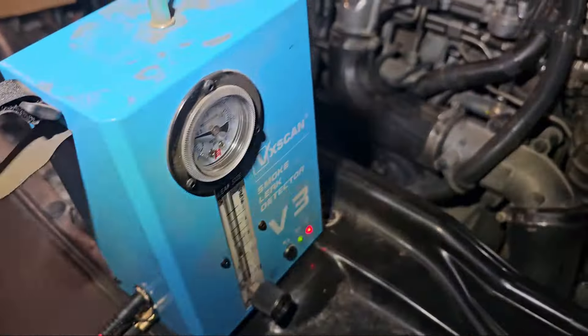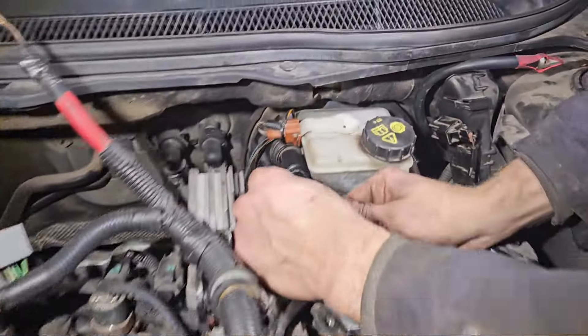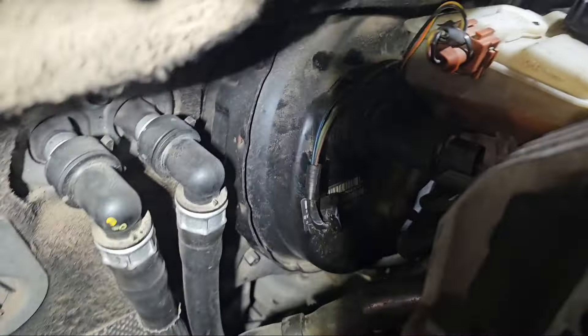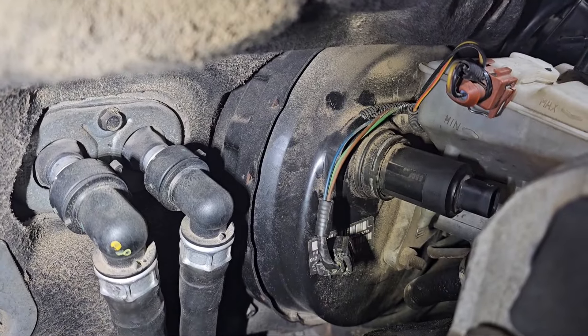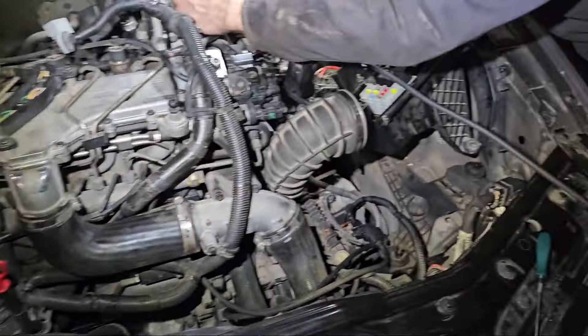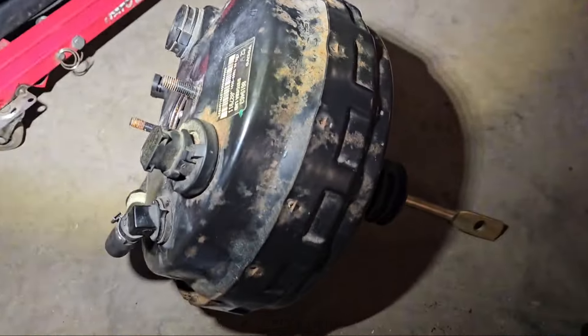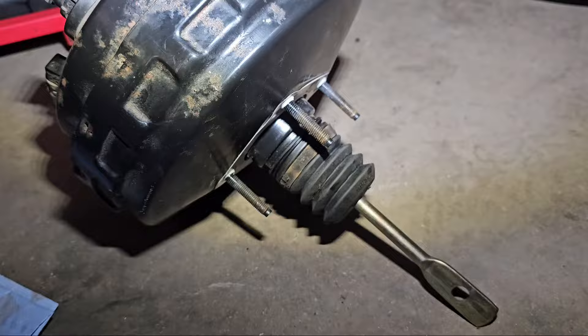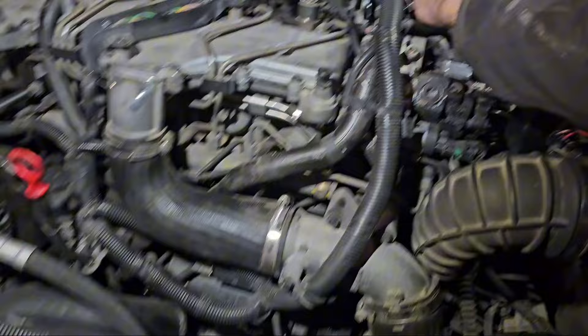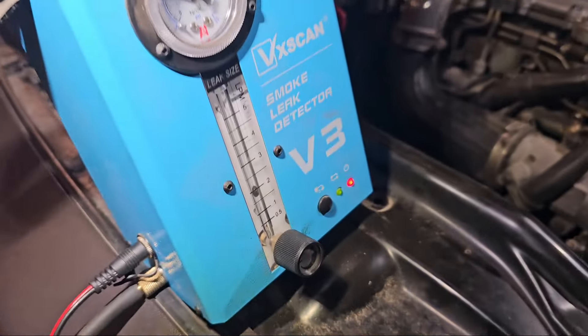Hello everybody. How to test with smoke your brake receiver — the big black brake vacuum receiver. How to test if it's bad or good. If your bags get lost or something, we already had to get another one — it's used but ready to be replaced. I would like to show you how you can easily do a smoke test.